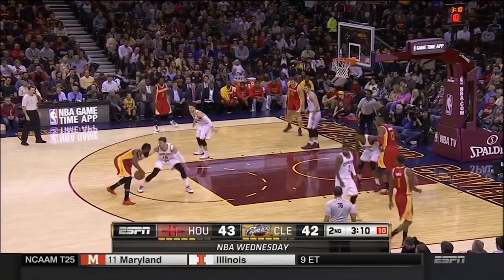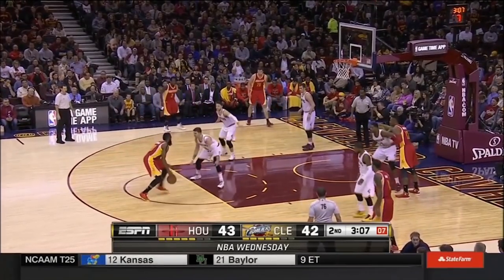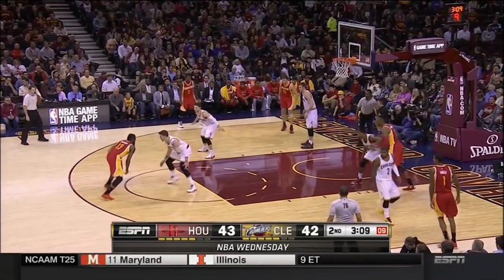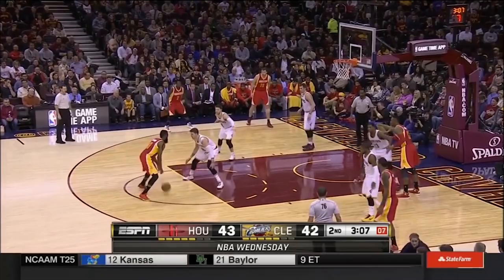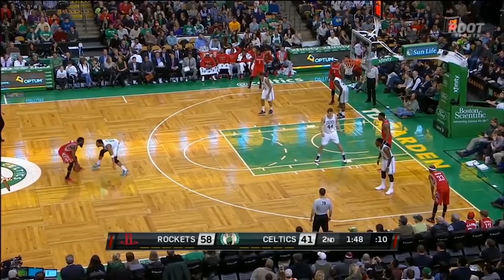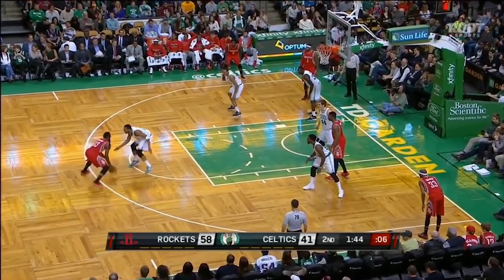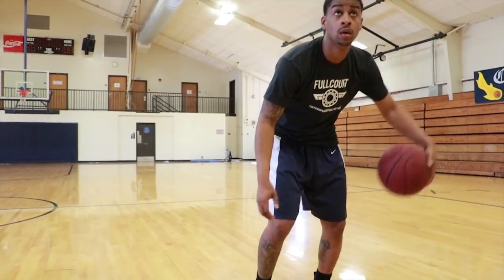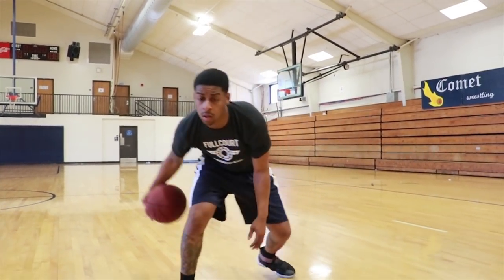When James Harden does the between the legs size up, there are a lot of different ways he does it. Sometimes he goes between the legs and then crosses it over. Sometimes he goes between the legs and then puts it back between his legs again. There have even been times he goes between the legs, crosses it over, straight into a step back. Or he might just hit you with it four times in a row. You never know.